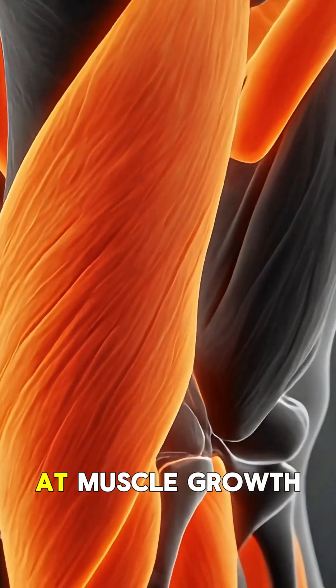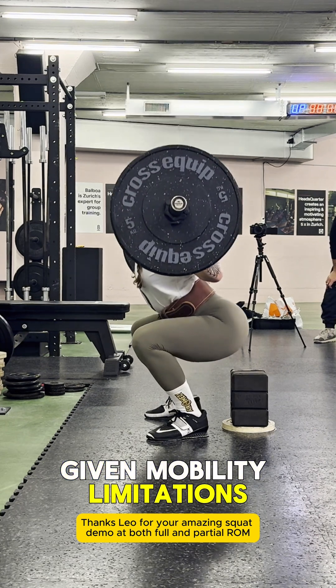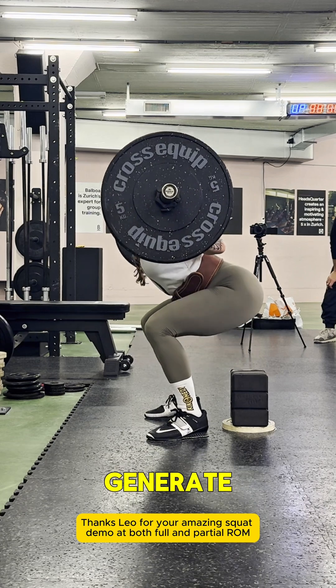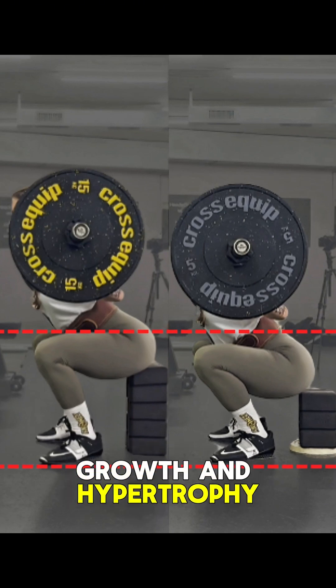If we're looking at muscle growth and hypertrophy, full range of motion through that joint angle — given mobility limitations of the individual — is more beneficial because we generate more stretch and mechanical tension through the muscle fibers to increase muscle growth and hypertrophy.